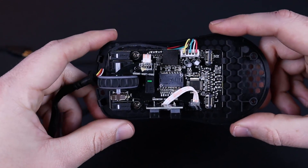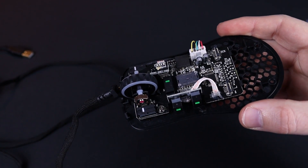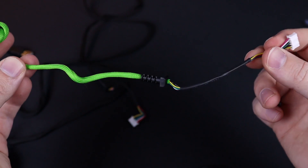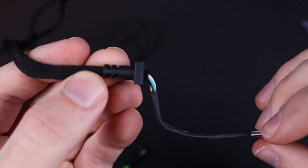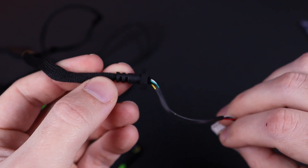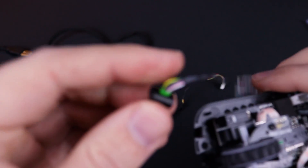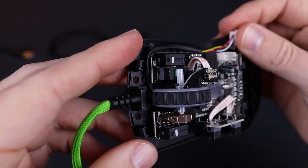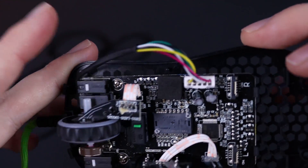Once both are removed, you'll have the mouse open in front of you. Now you need to remove the cable on the top right so the new cable can fit in. As you can see, they're practically identical internally, so there's no worry it won't work in the mouse. What I like to do here is just check everything, make sure all the measurements look good before plugging anything in.